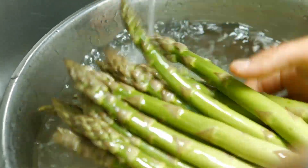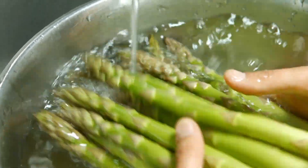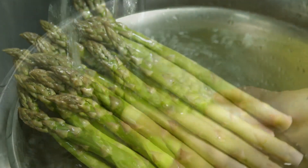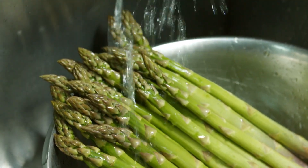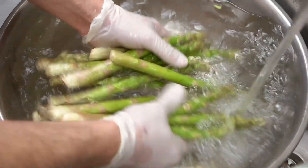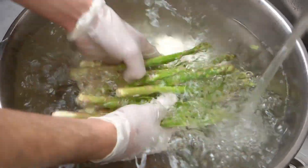Purple Majesty is another popular purple asparagus variety. It produces medium-sized, dark purple spears with a tender texture and a flavor similar to green asparagus. It retains its purple color when cooked.